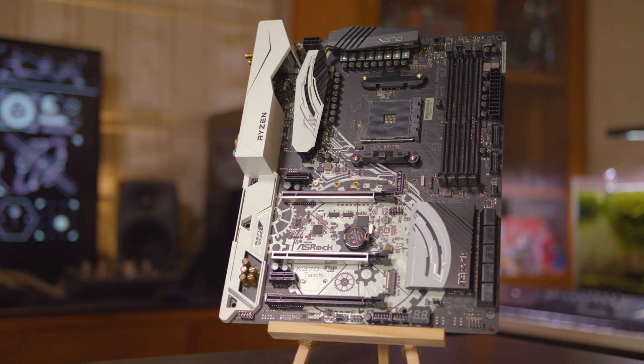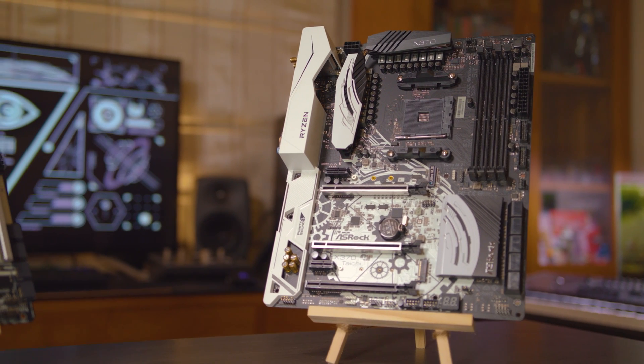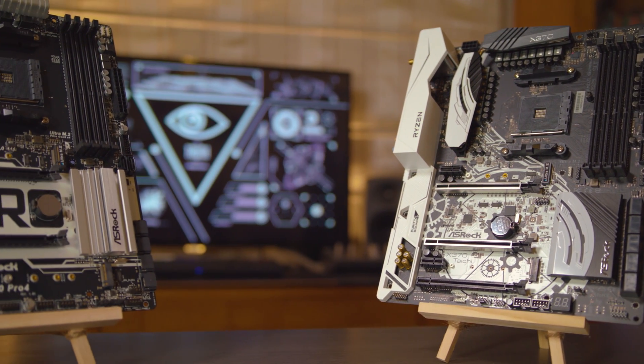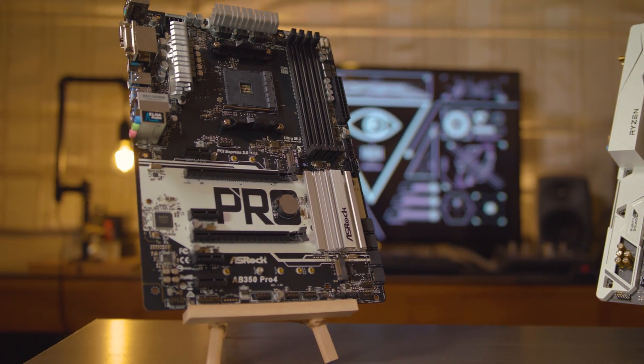ASRock has kindly provided us with these two beautiful specimens here. In one corner, we have the ASRock X370 Taichi in all of its black and white glory. In the other, the challenger — the ASRock AB350 Pro 4, also black and white.